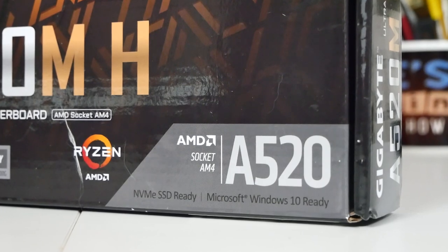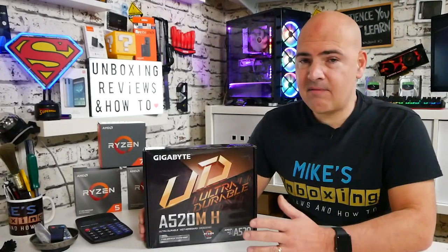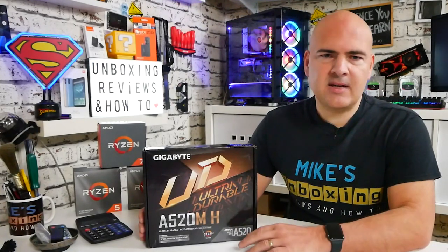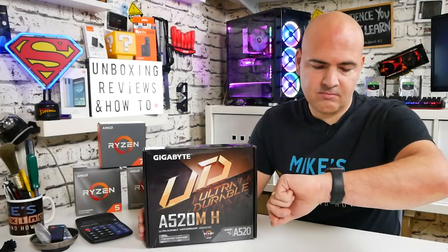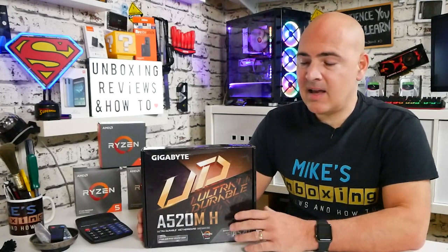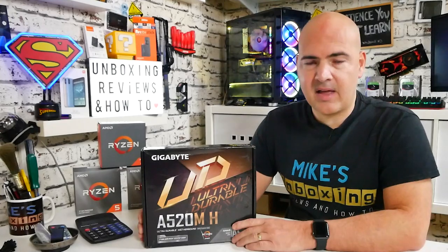It is an A520 chipset, so it's a modern chipset — essentially the replacement for most of the A320 boards on the market. If you're thinking of a budget PC and looking at A320 chipset boards, I'd certainly pause and think about it. The A520 is a cut-down version of the B550 and X570 chipsets. It leaves out PCIe Gen 4, but still gives you flexibility and a bit of future-proofing for new processors, and is an upgrade over the A320.